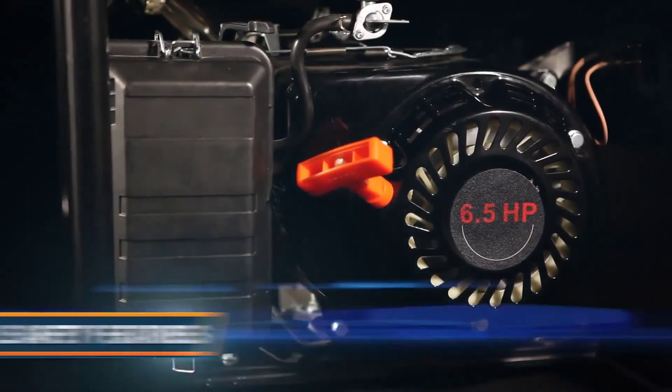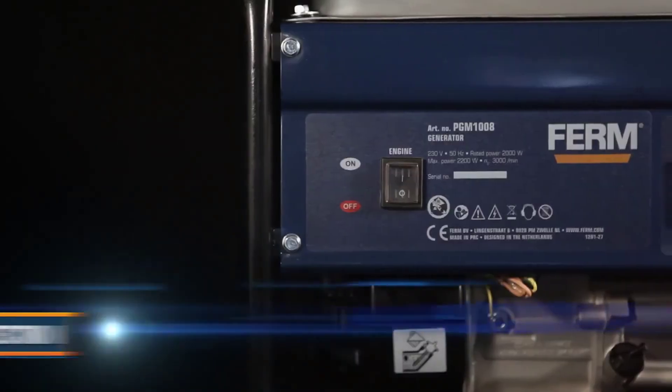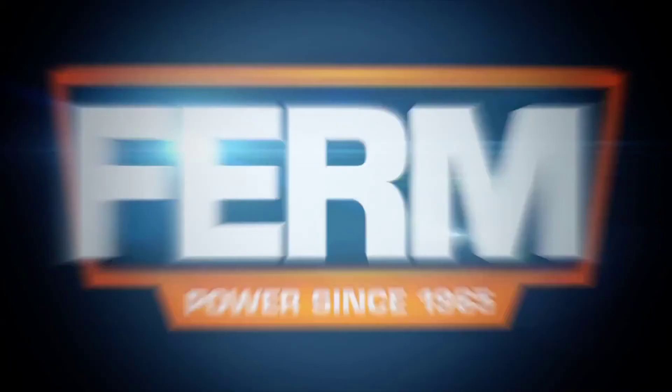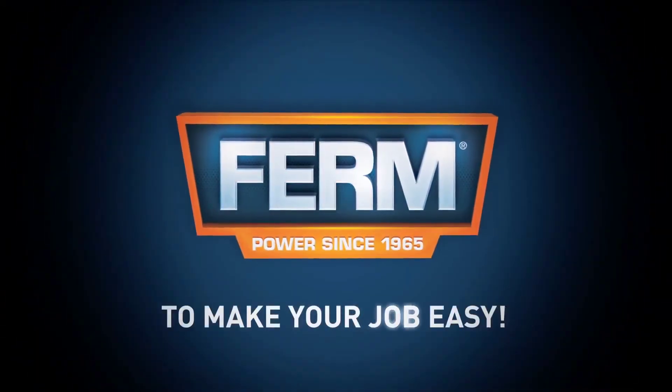The large 15-liter tank enables up to 24 hours of running time. It has multiple safety features such as an off-connection immobilizer at low oil level and an overload protection — from Firm, to make your job easy.